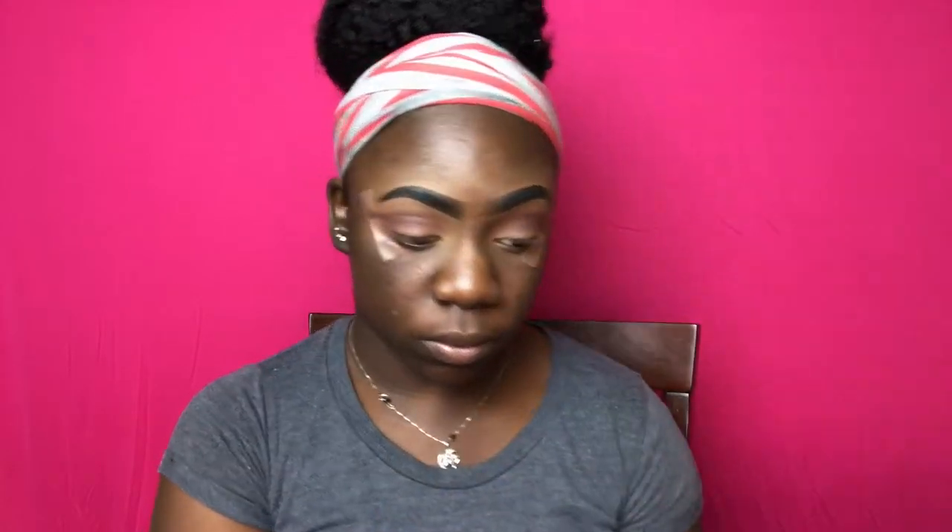I'm taking this cooler tone brown shade from the 35O palette and I'm going to also be putting that in my crease. Then I'm taking this gold shade from the 35O palette and using that as my brow bone highlight.